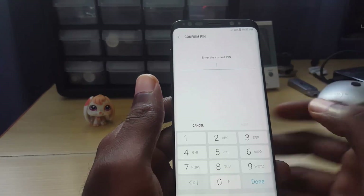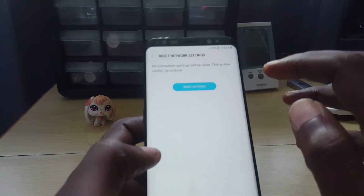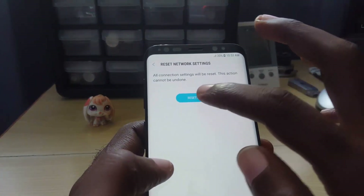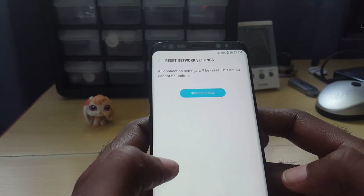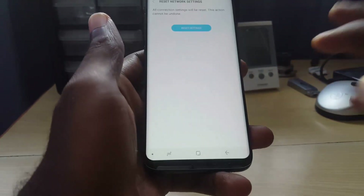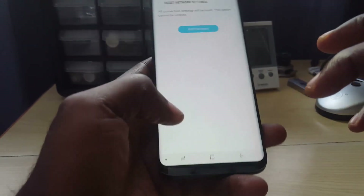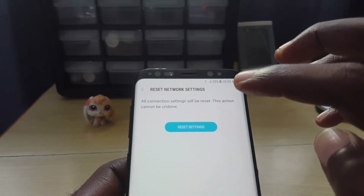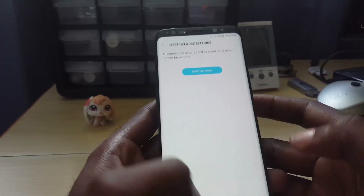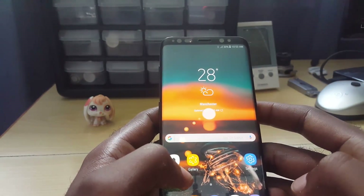Tap Reset Settings, then enter your PIN. Confirm Reset Settings. You'll see a notification at the bottom of the screen confirming that settings have been reset. As you can see, it's already trying to browse using my Wi-Fi. After this, just go back and re-enter all your settings, such as your Wi-Fi password and so on.